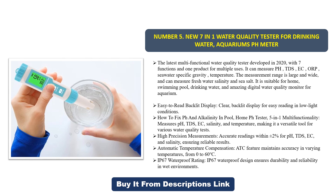The measurement range is large and wide, and it can measure fresh water, salinity, and sea salt. It is suitable for home, swimming pool, and drinking water use. It features an easy-to-read backlit display for easy reading in low light conditions.